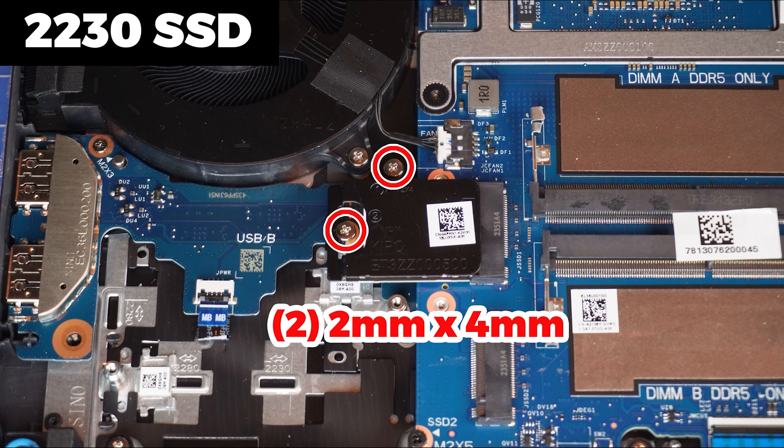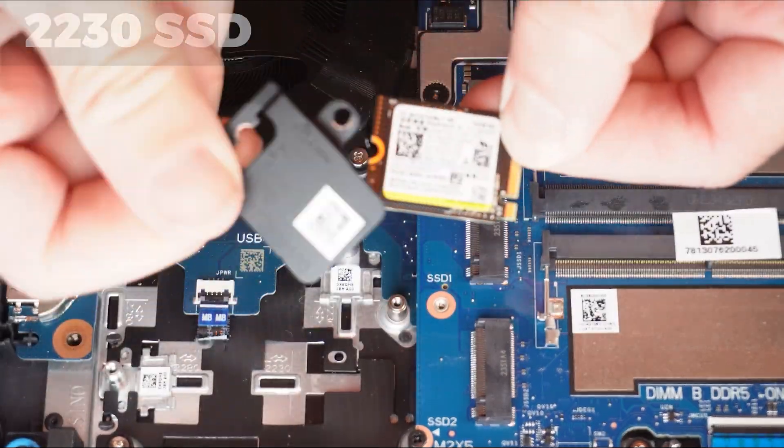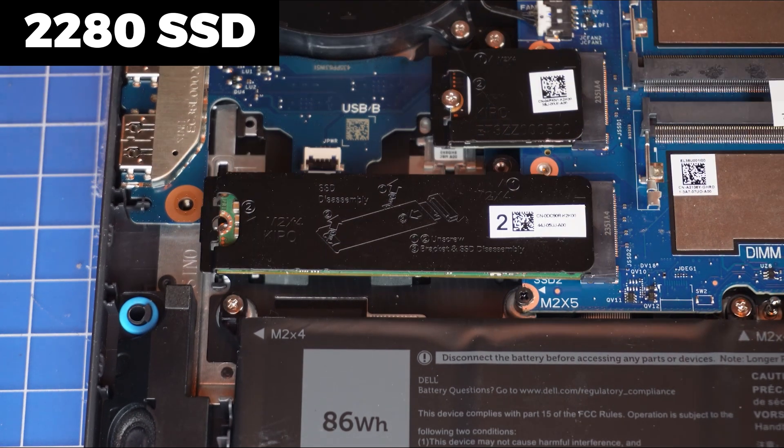Now unscrew and slide out the bracket and 2230 solid-state drive. Then unscrew and slide out the bracket and 2280 solid-state drive.